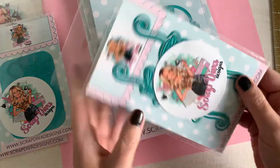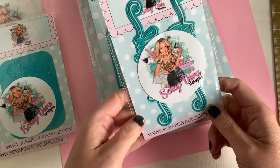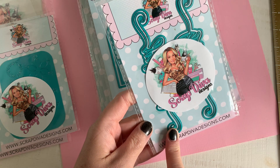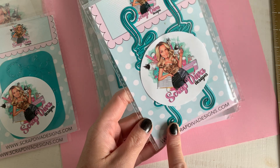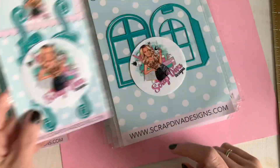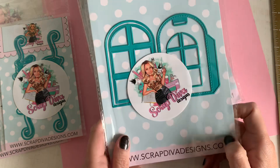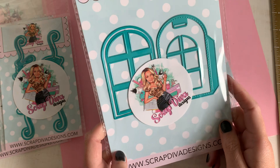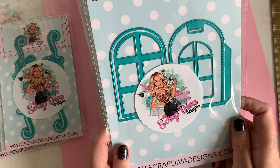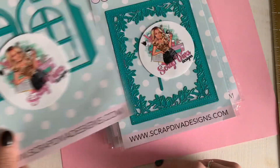Then we've got those romantic thankful vibe dies — this is thankful part 2, because we also had them a few months ago, less romantic, and I think this is more romantic, so super excited about these. Look, this is the door tag medium I was talking about — it's great for all year holidays: Halloween, Valentine, you name it.